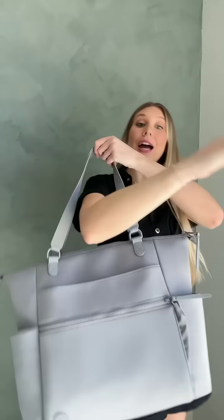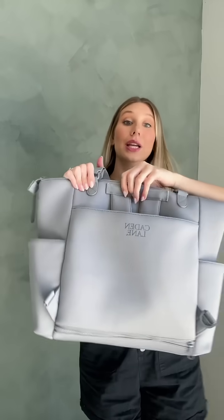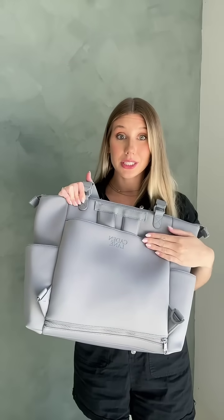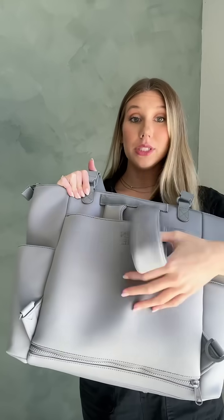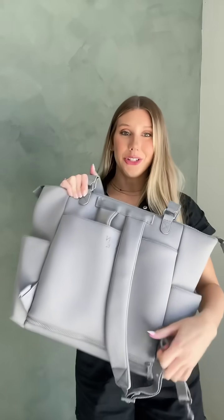This one is our tote style and you can wear it right on your shoulder like a tote. What I think is super cool about these is if you flip it around, there are backpack straps hidden away so it looks super sleek, but you can actually pull these out and hook them on to these little hooks and wear it like a backpack. I'll show you.